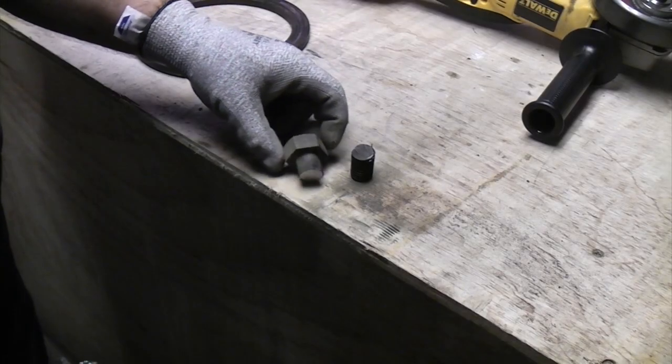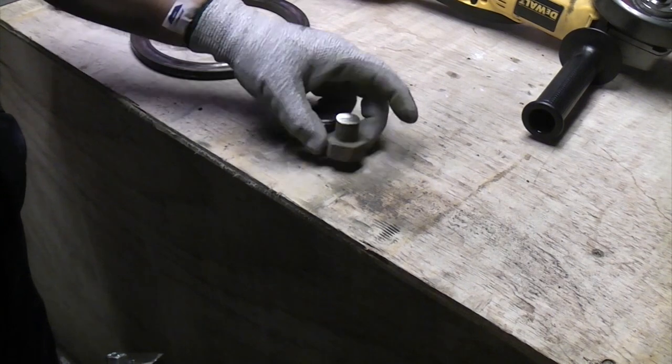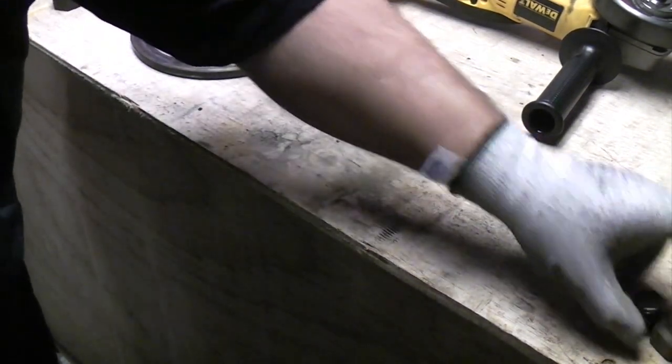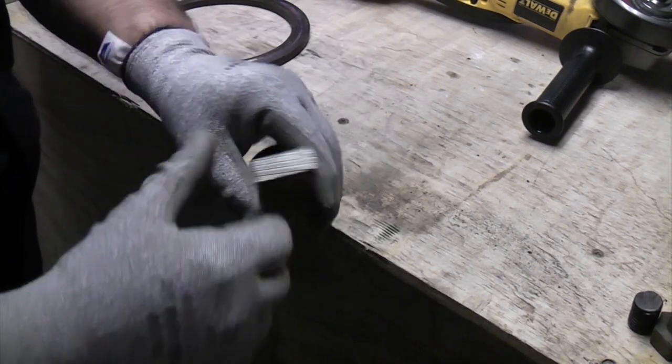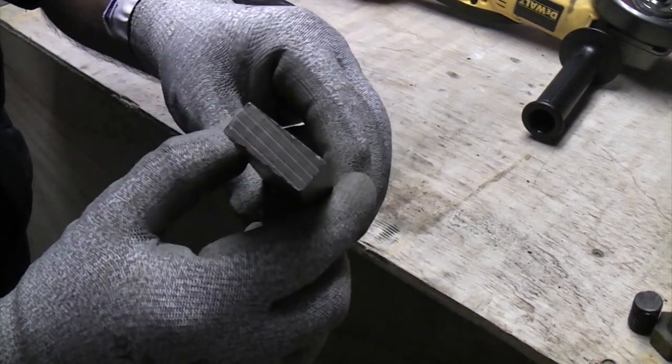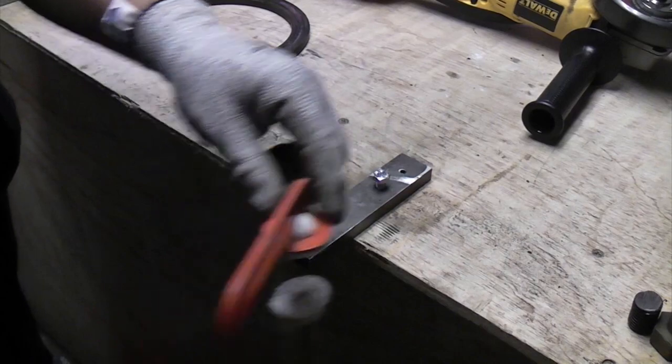I've managed to cut six pieces off that bolt, so that's the equivalent of cutting six M16 bolts in half. Now I'm going to try cutting this piece of steel which is about 30mm by 10mm, and we'll just cut a few pieces off this until the battery goes flat.